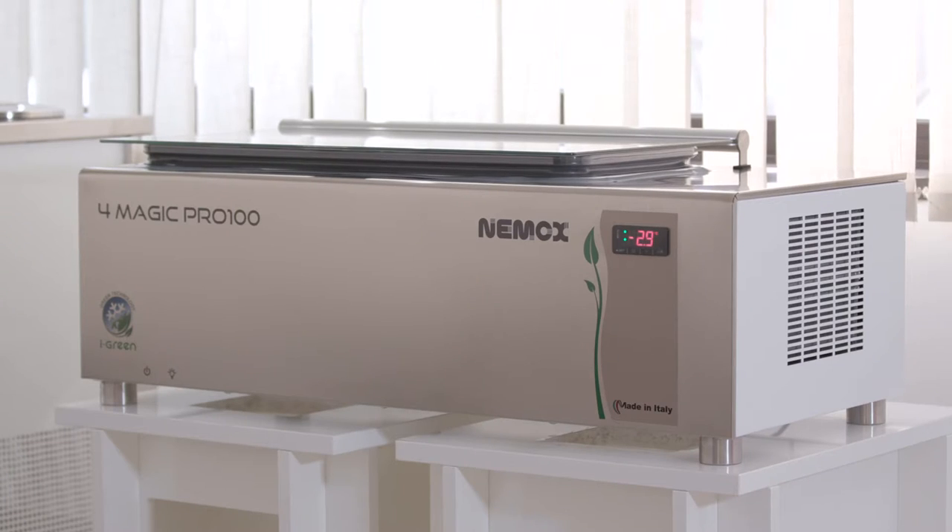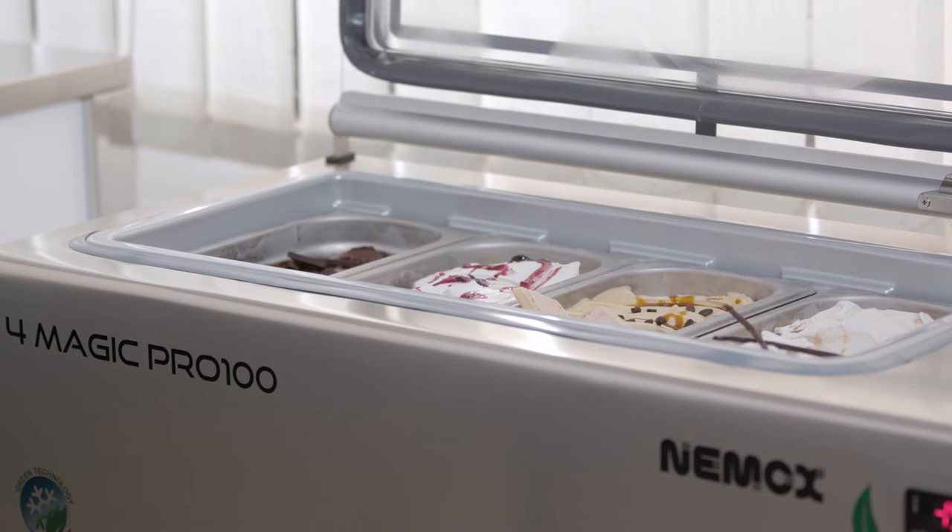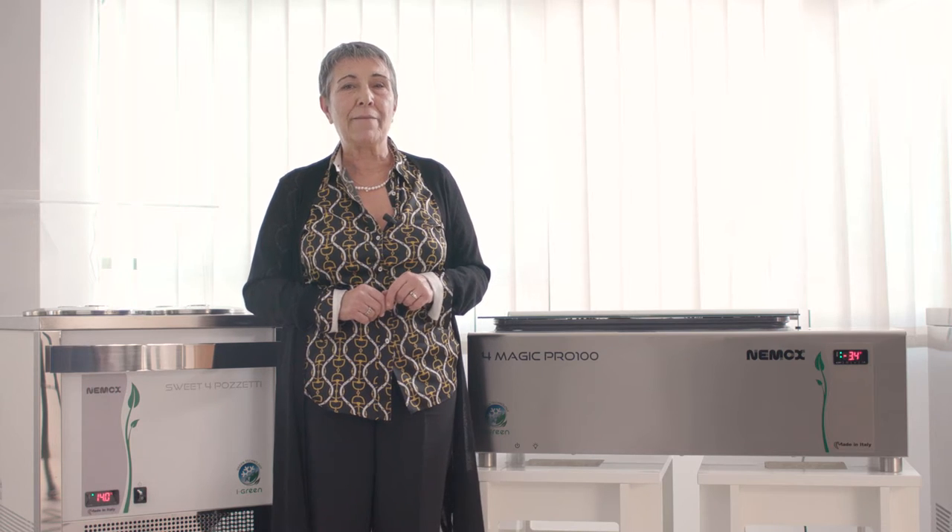In addition to machines for ice cream production, NAMOX's ice cream project also includes two compact systems for the storage and distribution of gelato, like the 4Magic Pro 100 model that has four gelato trays of 2.5 or 3.4 liters, for a total of up to 13 liters.